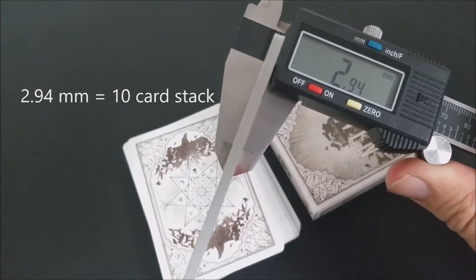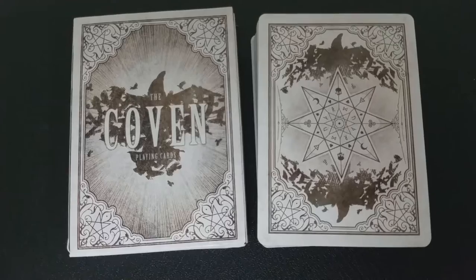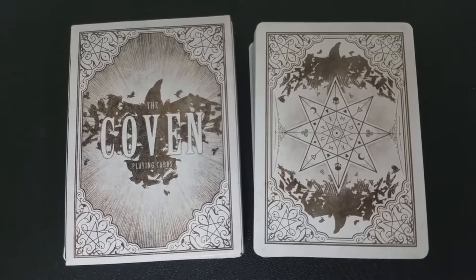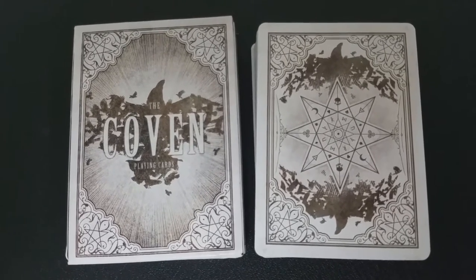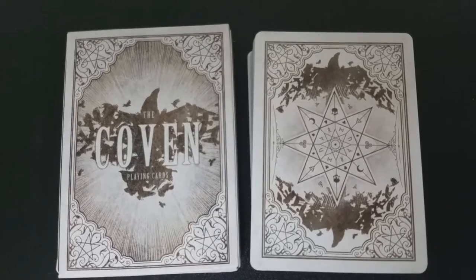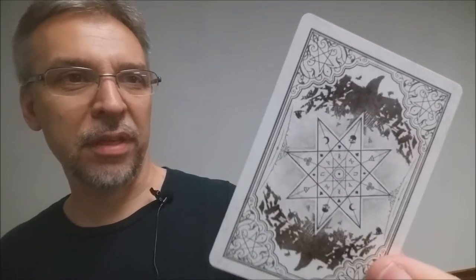These cards are printed from the Expert Playing Card Company and they are done on their classic Finnish stock. The back design is exactly like the back design of the tuck case. It's got a nice thick poker-sized border, with a raven on the top and bottom comprised of other little tiny flying ravens, and that glyph witchcraft-y star in the center. It's a really cool, haunting, very gothic-looking deck.